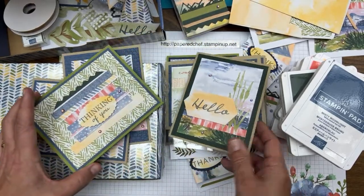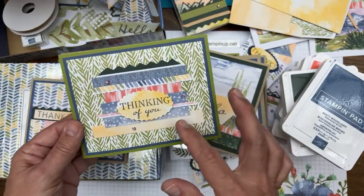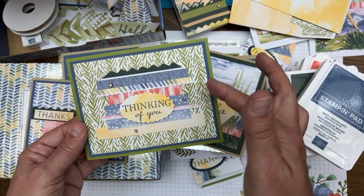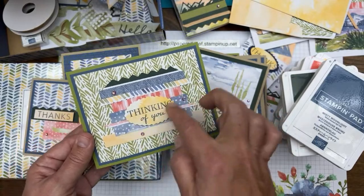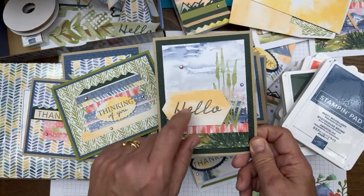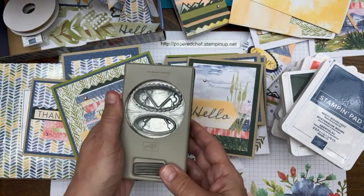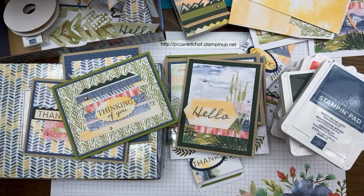Hello is stamped in Misty Moonlight. This next card is a bunch of layers — probably one of the last cards I made using all my scraps. The envelope liner is the background with a piece of Old Olive, but I broke up the Old Olive with Misty Moonlight in between the layers, then added extra envelope lining embellishments. For this one I also used the double oval punch.